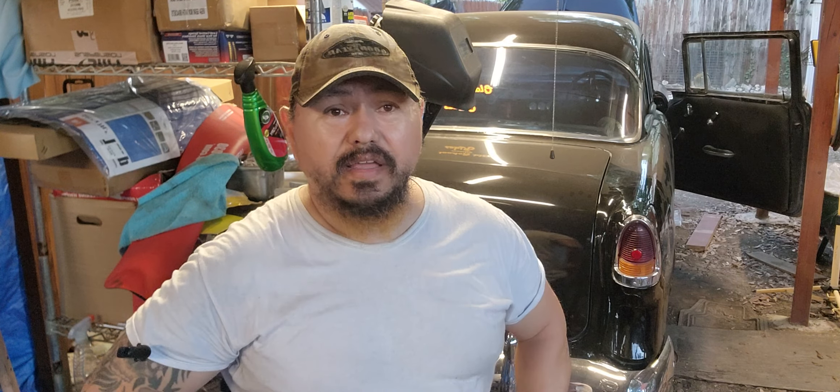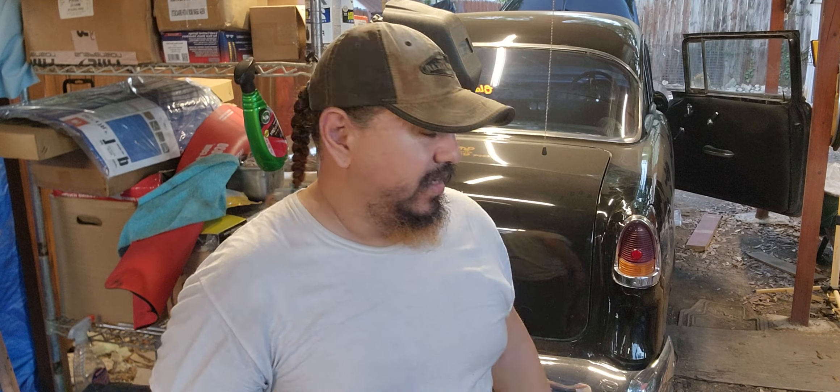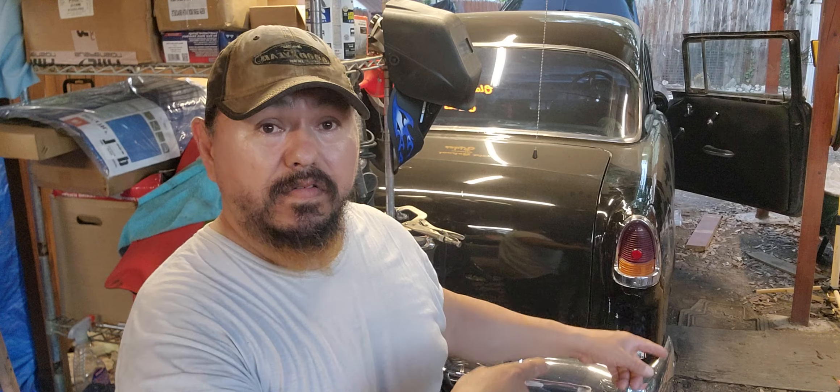Hey guys, Old School Customized Rides here. Hope you guys are enjoying your day building some old school hot rides. Today we're gonna work on the Wicked 55 — still having issues with the lights.